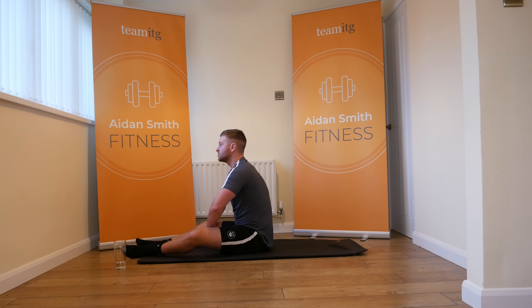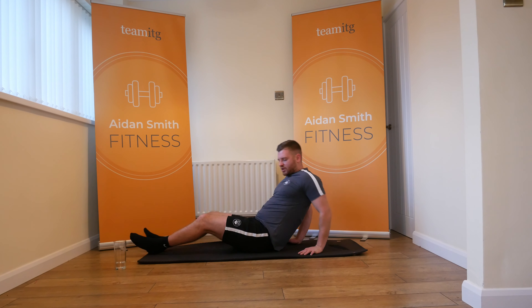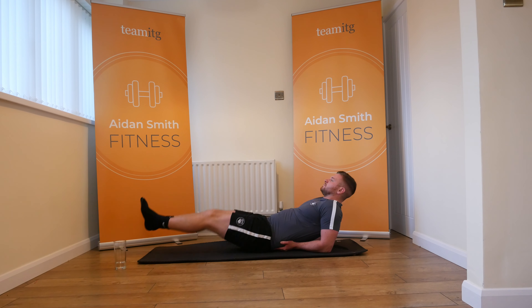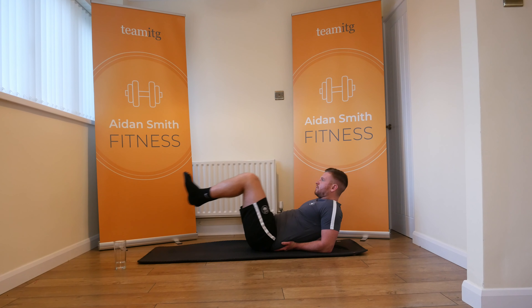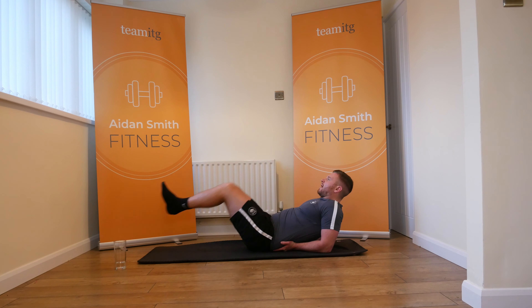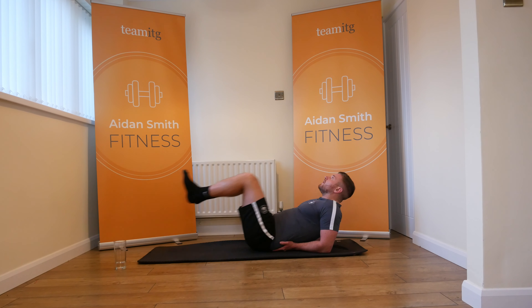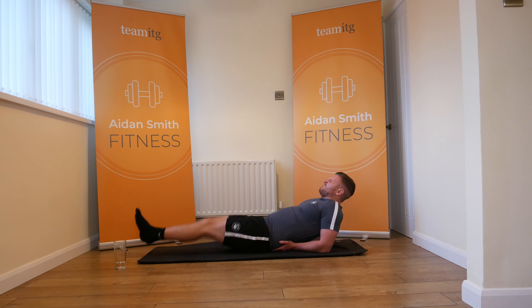We've got 15 seconds. Big deep breaths. Those legs might hurt, so if you need to drop them down, drop them down. Five seconds — onto the elbows, legs out, legs in, let's go. 30 seconds. Squeeze your abs.